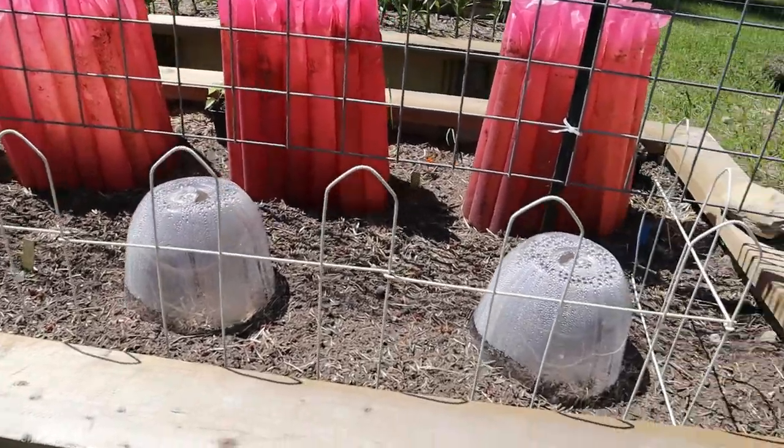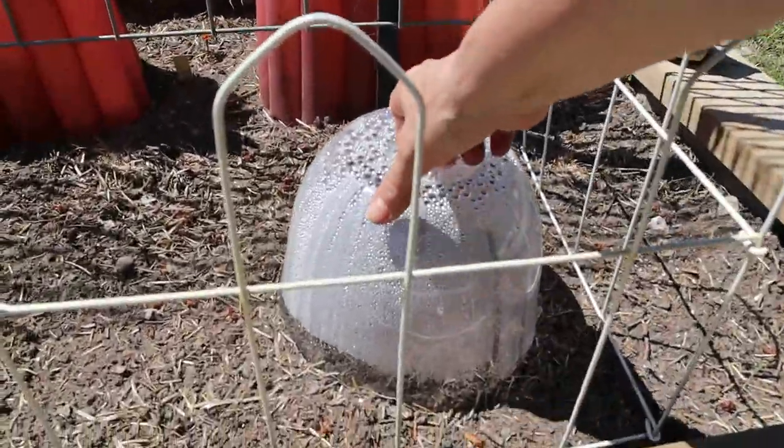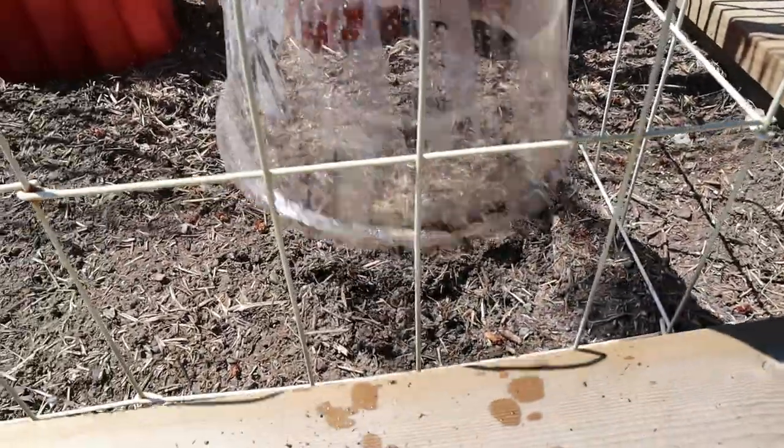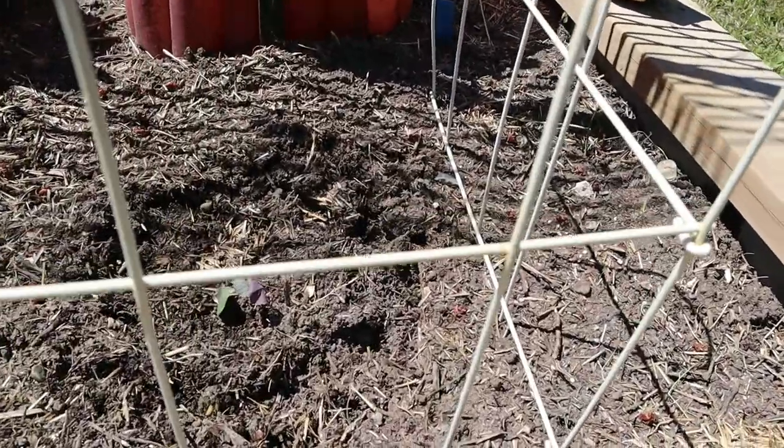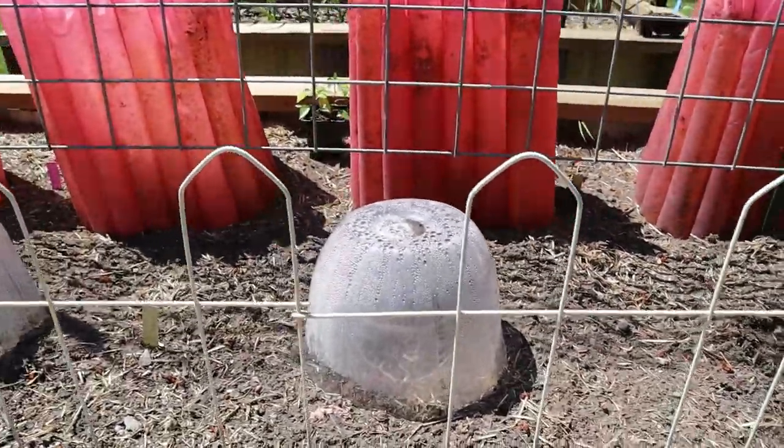I'm putting some mesh netting over top of the plants and I have some frames set up. I've got my mesh set up for most of them. I've already done three beds and I'm just going to show you what I've done so far. These are my cabbage plants here underneath these plastic cloches, so I'm just taking the cloches off — there's my little cabbage plant.